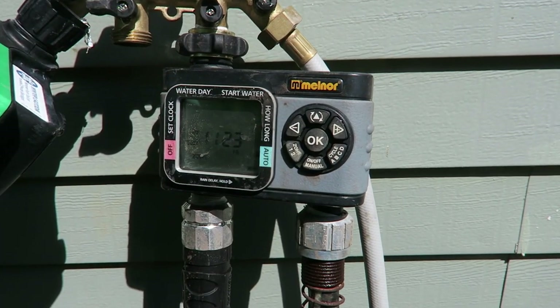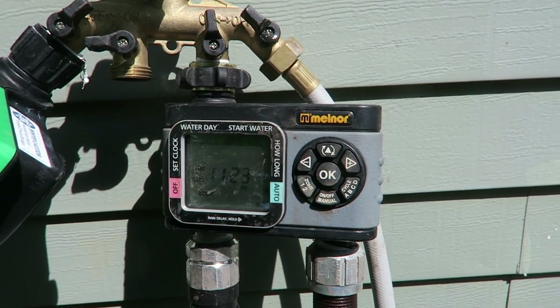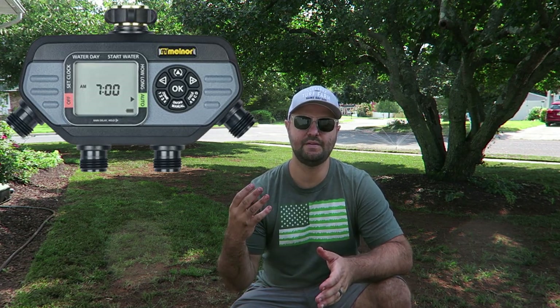If you don't have an in-ground irrigation system like I do, what I used last year was a Melnor water timer — I'll show you right here. This is a two-port Melnor water timer; they also sell a four-port one. I have an in-depth video on how to set it up — I'll leave a link below and above. What's really great about the Melnor water timers is they have four different cycle times per day on one zone, which is great for overseed time when you need to keep that soil moist.